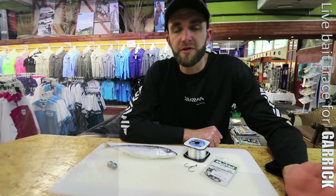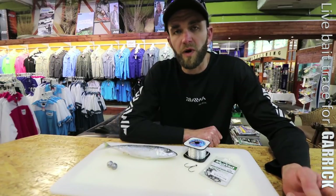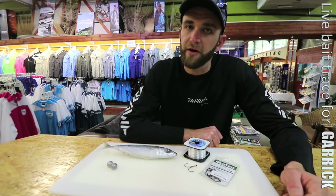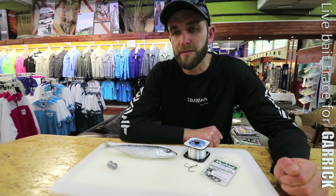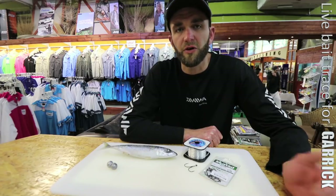This is the trace that I use to catch garrick. I'm going to explain to you how to do it. The reason why I use this trace as opposed to using a treble hook is it does make it a lot easier for you to release the garrick after you've hooked them. A lot of the time the garrick grabs the trace and swallows the hook a bit deep, but I find you don't hook them as badly with this setup.